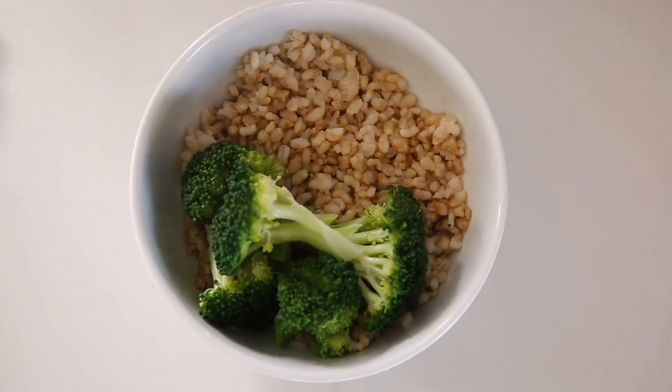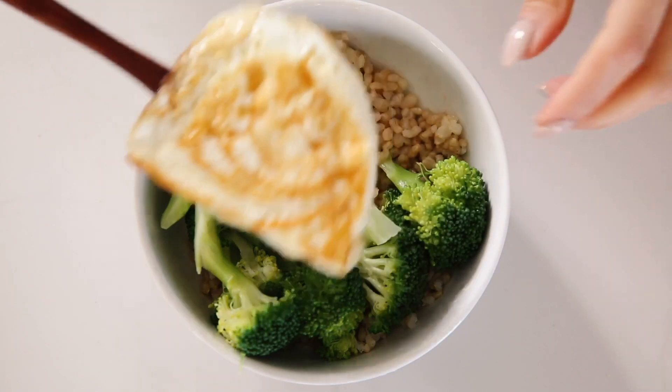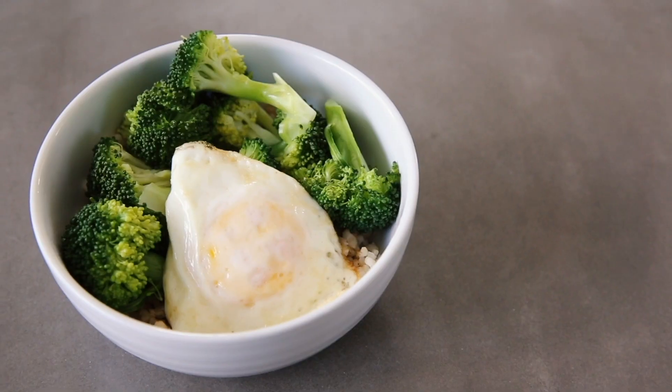Now we're gonna add some broccoli — broccoli is the best vegetable of all time. For the final step, we're gonna throw an egg in there. I think I started making this dish in college; it's a recipe that has stayed with me for a very long time. You could also add sriracha — that really enhances it as well.